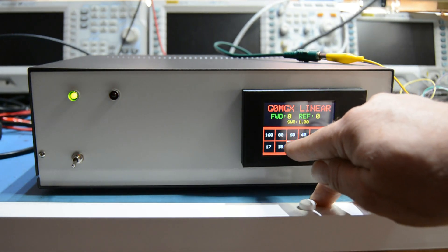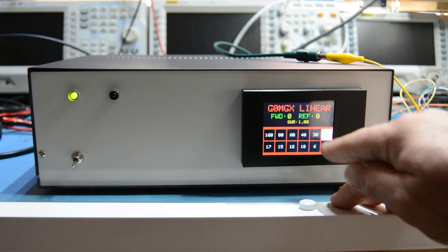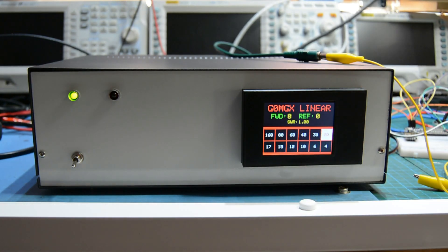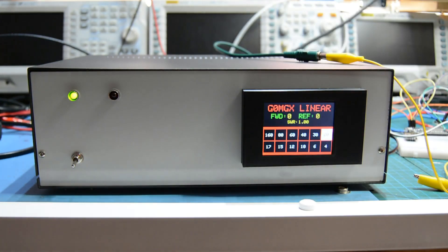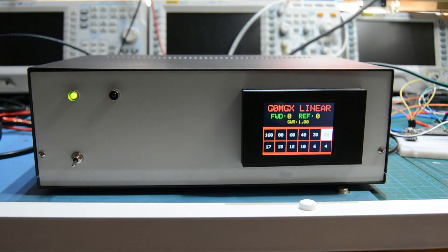As you can probably hear, you can hear the relays clicking as the different low-pass filters switch. I've put a transmit and receive light on the front and the power switch. There's a PTT socket on the back, just an RCA or phono type socket. There's an input signal to this which will drive it to peak, so as soon as I short this out the amplifier will transmit.